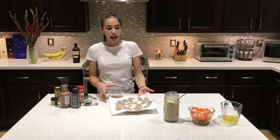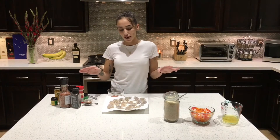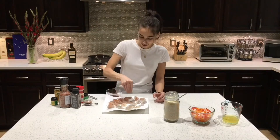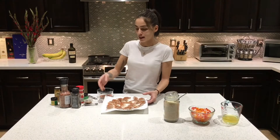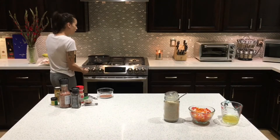Right here next to me I have my shrimp. I just took the shell off and put it on paper towels to dry. I'm just going to season the shrimp now with our seasoning. We'll do the same thing on the other side after we put it in the pan. Now I'm just going to get my olive oil heating up.